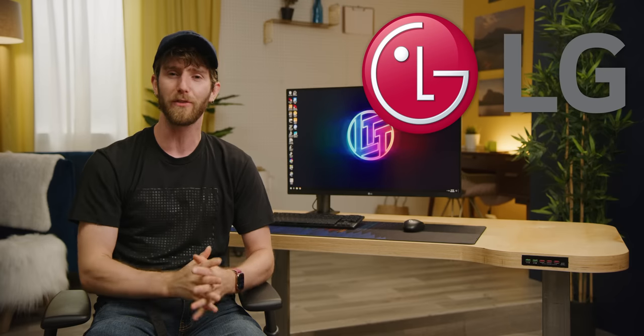Meet the LTT CleanDesk V2. It's our meanest, cleanest desk setup yet, and it was completely scratch built for the ultimate in cable management perfection. Thank you LG for sponsoring this video. And now, why don't we all take a closer look at what you guys paid us to build.